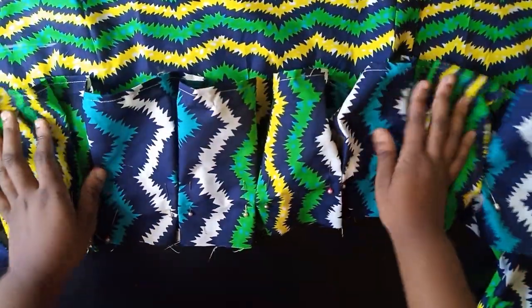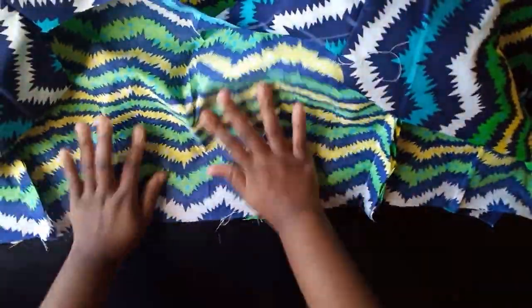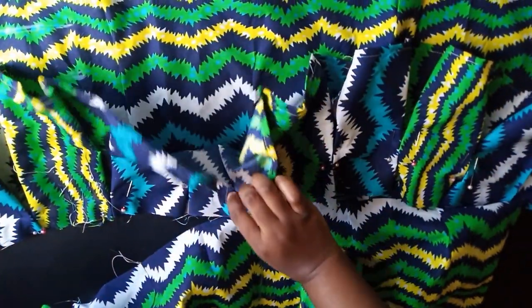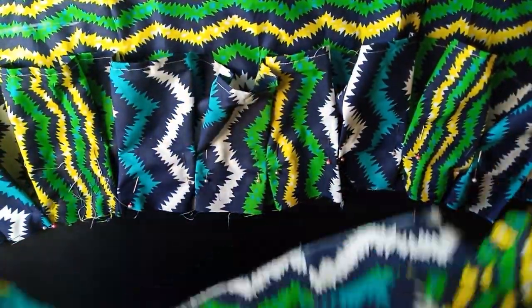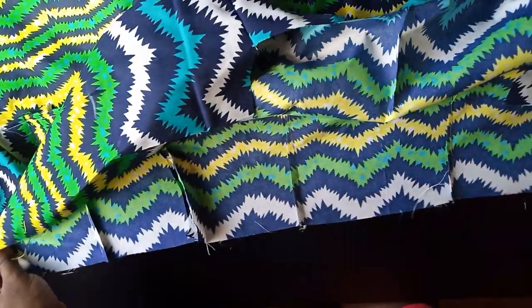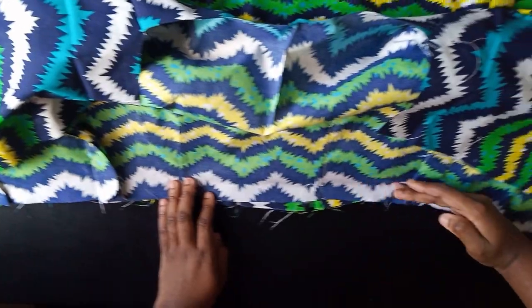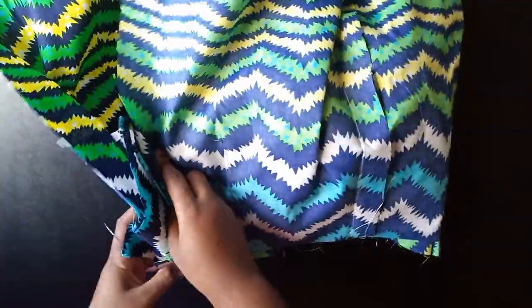Place the skirt flat, then layer the pleated peplum on top with the waist edges aligned, making sure everything is equal. Then open up the bodice top and place it on top of these two layers right side down, so you now have three layers. Rearrange to make sure everything is equal, then sew half an inch all the way across to join all three layers at the waist. When done, put in the zip at the back.